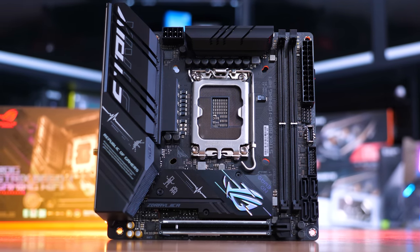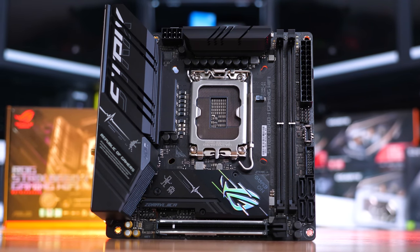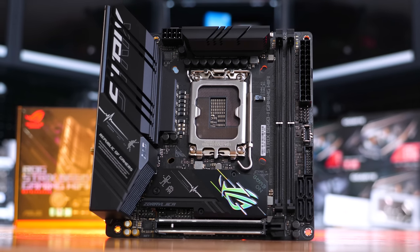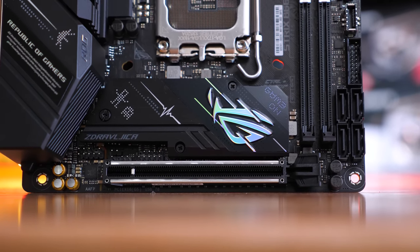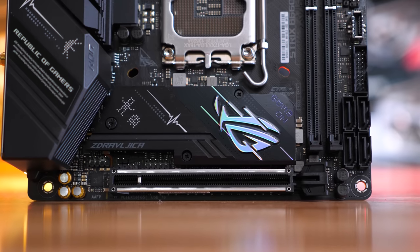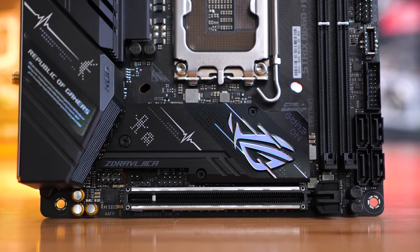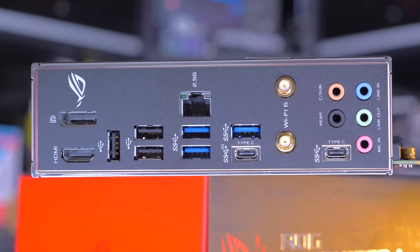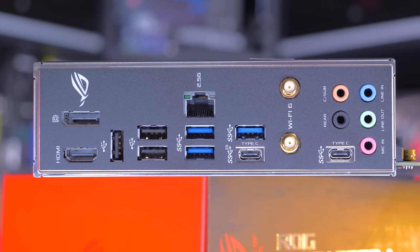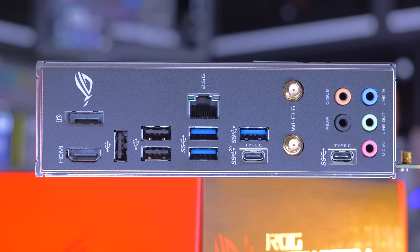This means the ASUS ROG ITX board won't be able to get the most out of the Core i7-12700. If you only want to use the Core i5-12400 it will work, but you won't be able to upgrade in the future. So while potentially a good value combo paired with the 12400, it's not the best mini-ITX board. That title goes to ASUS — the ROG Strix B660-I Gaming Wi-Fi is available in the US and is a slightly better offering with higher quality audio and an extra M.2 slot, which is highly valuable on these kinds of products.